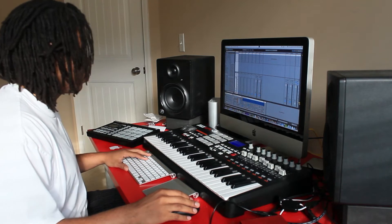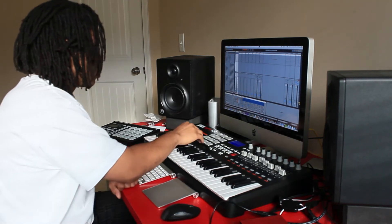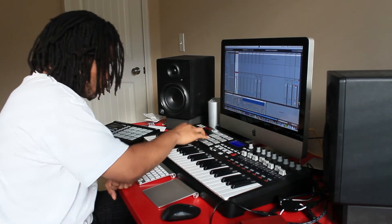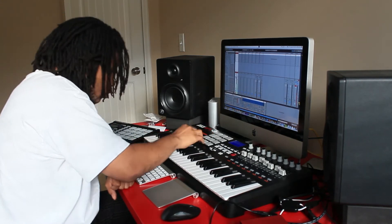Yo, what's up, Tube? Jack Spade on the beat, and I'll just be talking you through what I'm doing during this beat making video.